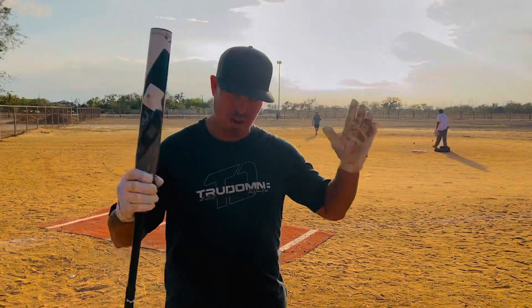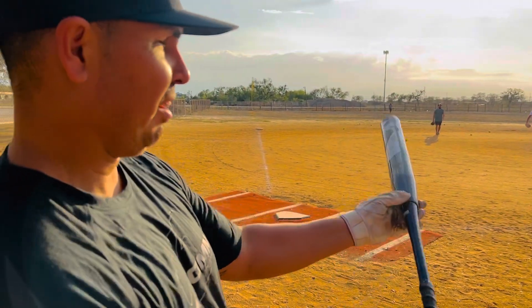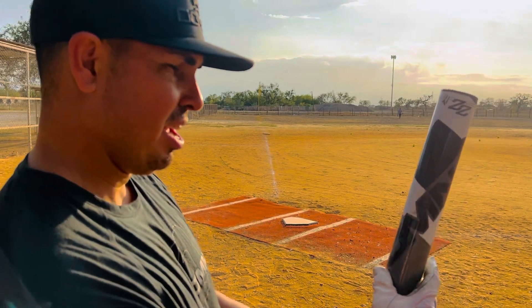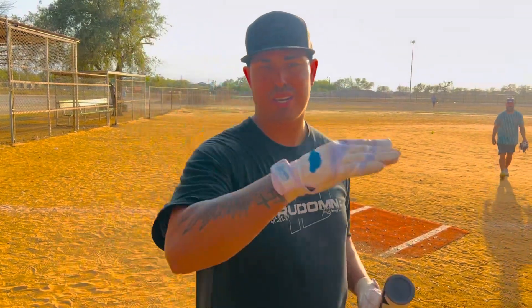All right, you guys saw the first glance. I appreciate you guys for watching. Super excited about this — the 25, the True Dominate bat. They should be out soon; by the time this YouTube video goes up it'll probably be about a week after this. Super excited about this one, man. Swing Monster, FIB Technology, True Dominate. We out.